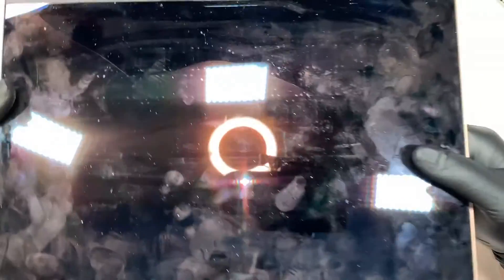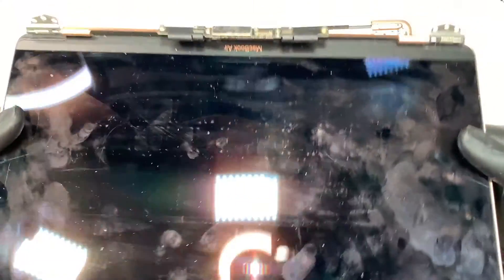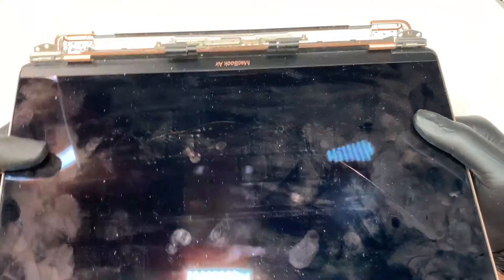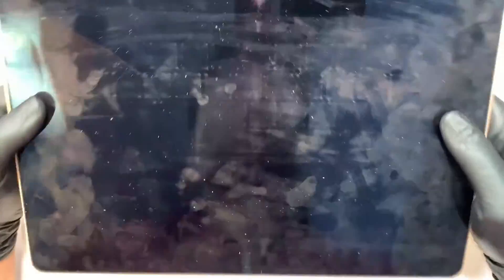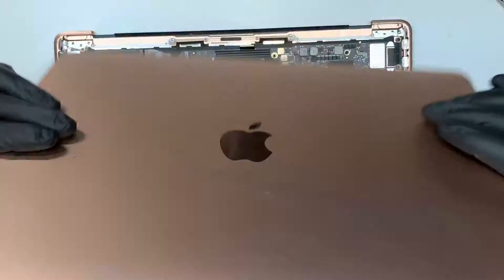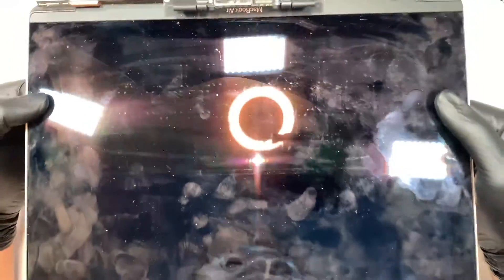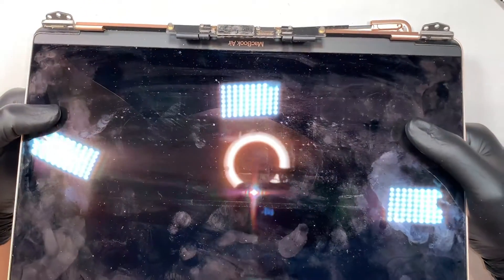It will be replaced with the new one. However, I do not have the new screen with me at this moment, and I'm just trying to show you the process on how to do the screen replacement. I'll be waiting for the new screen to come in, but I'll be showing you - assuming this is the new screen - let's go ahead and put it back together.